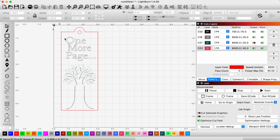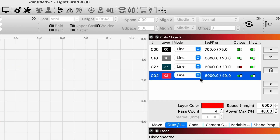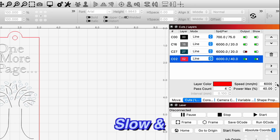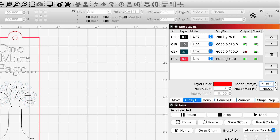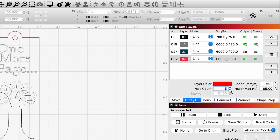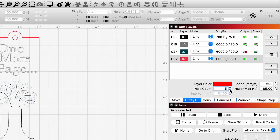Now we need to set everything up in our layers. We want the outline to be our line layer and that will go last. We do need to set up speed and power — because this is cutting through leather we need to go slow at high power: 600mm/s at 85%. Every laser will be different so settings may vary. I'm going to do three passes on this just to be sure we cut all the way through.